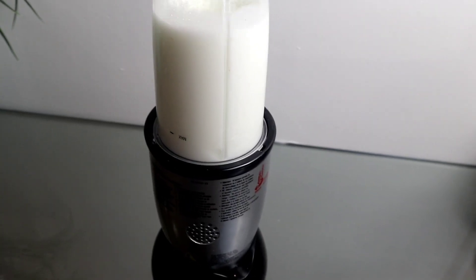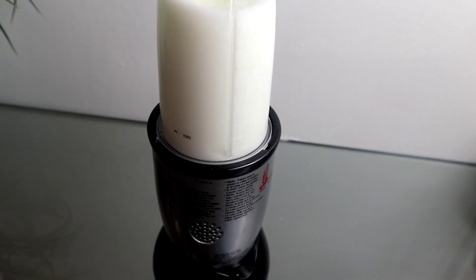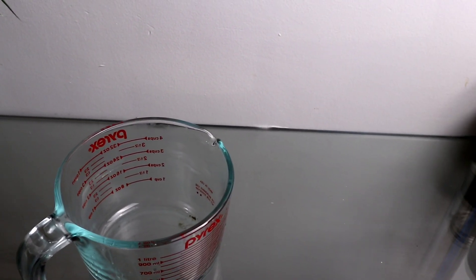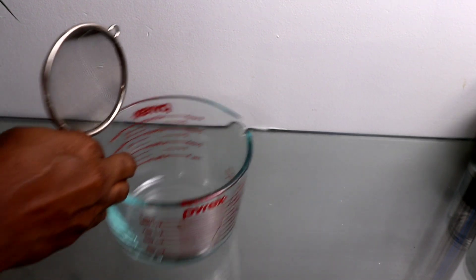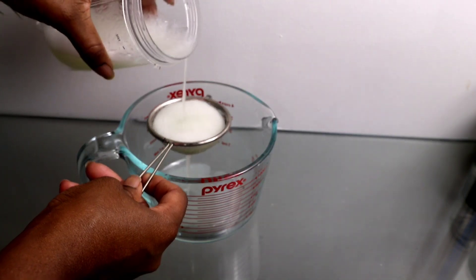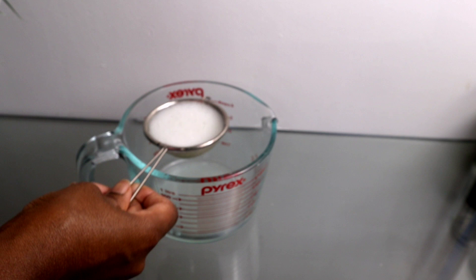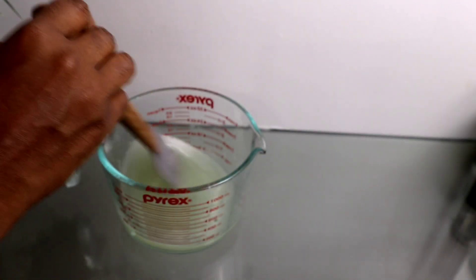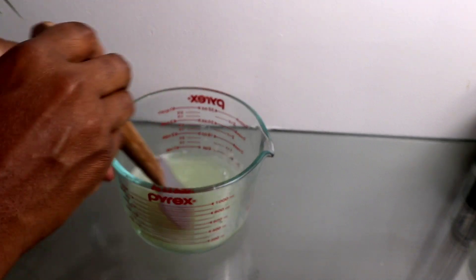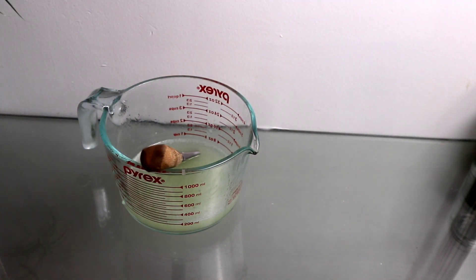I'm going to blend this together. You'll notice this mixture doesn't have any water — I did not add any water because when aloe vera is fully blended it becomes super liquidy. The gel is not thick at all; it's very loose, almost like water, so you don't need to add any water.